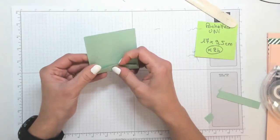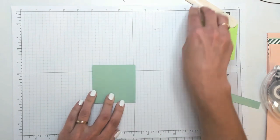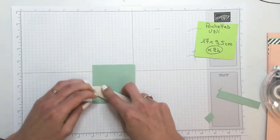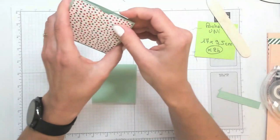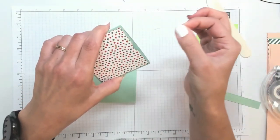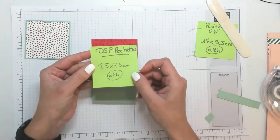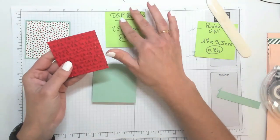Puisque de toute façon les pochettes vont être collées à plat sur notre papier design. Je vois que je n'ai pas assez coupé donc je vais recouper encore — ça correspond vraiment à un demi-millimètre. Avant de venir faire une petite ouverture, je vais tout de suite coller mon papier design. Quand je parle de la petite ouverture, c'est le petit arrondi que vous voyez là, c'est pour faciliter la préhension du petit sachet de thé.